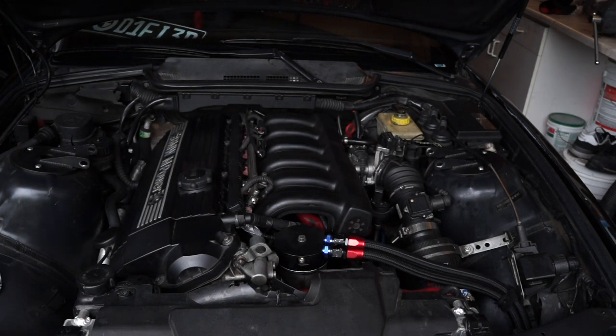The worst thing about removing these intake manifolds off the six cylinder E36s is the lack of space you have to work, primarily towards the back end of the engine where the wiring harness and the upper part of the body sort of get in the way. I'm going to show you how to remove that so you have a lot more room to work towards the back section of the motor, allowing you to pull the intake manifold off a lot easier.